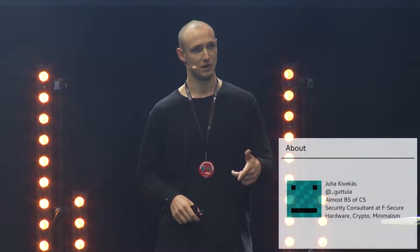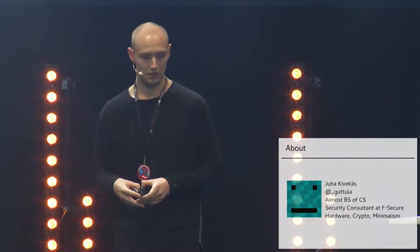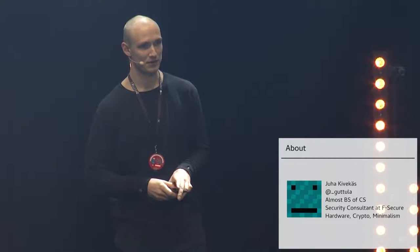I usually use my own name. I'm almost a bachelor of science in computer science, but not really — I still have something to go. I work at F-Secure as a security consultant, but this presentation has very little to do with my job.